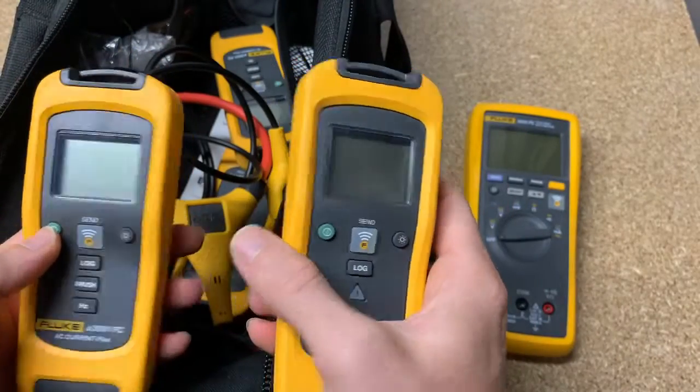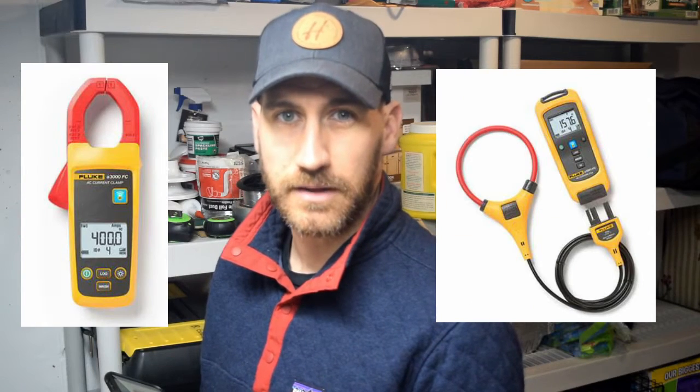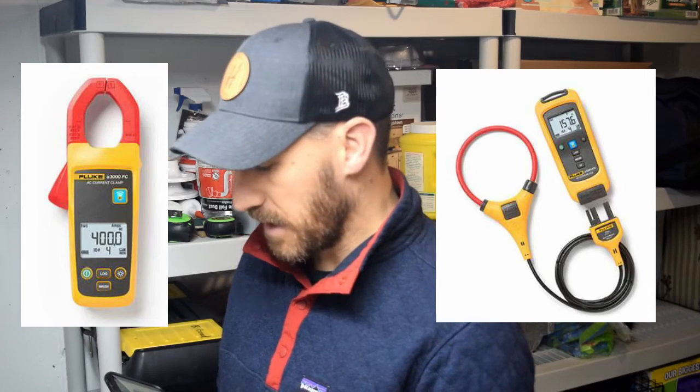A couple of ways you can use any of these. There's also temperature logging, like a K-type thermocouple one as well. There's some DC current, DC voltage, and there's a couple other AC current options as well, I believe. I can link the data sheet below or the website for this.